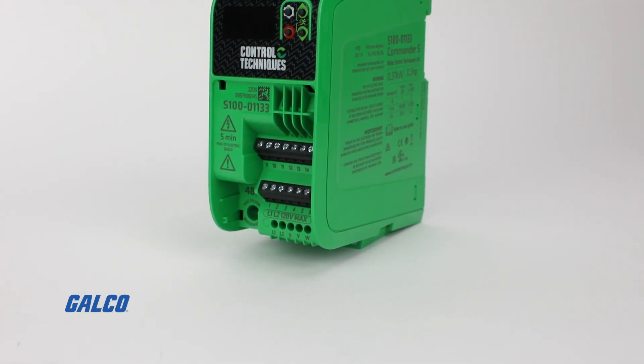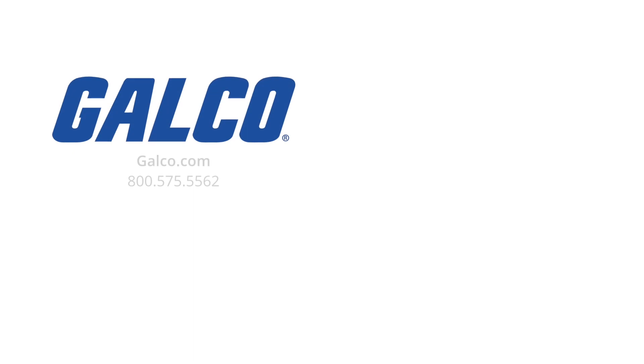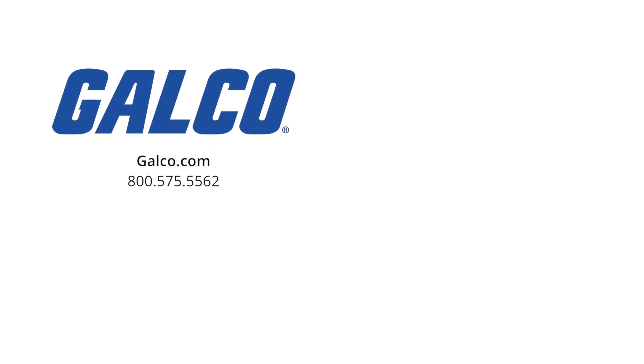For more information on the S100 drive from Control Techniques, visit us at galco.com. And don't forget to like and subscribe to Galco TV so you can be notified when new videos are posted every week.